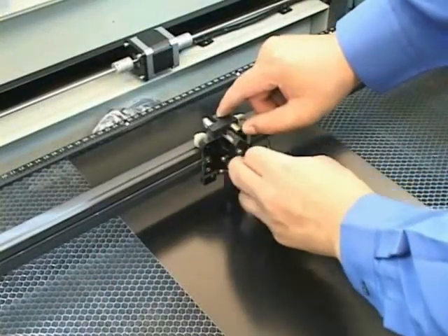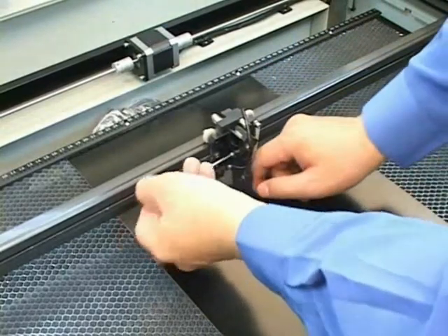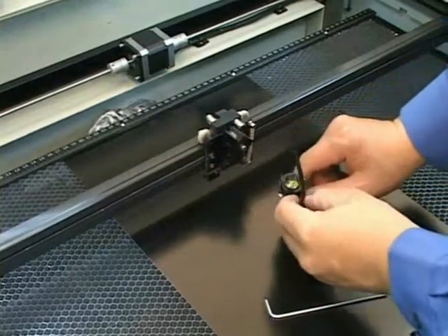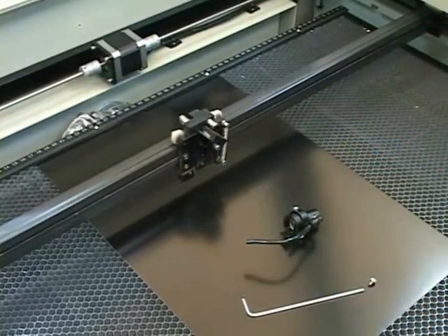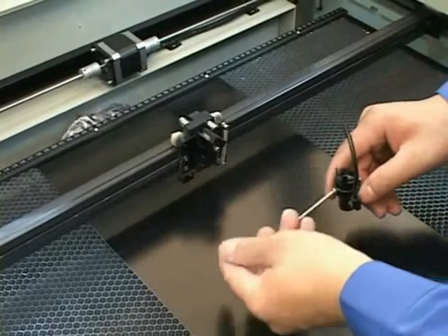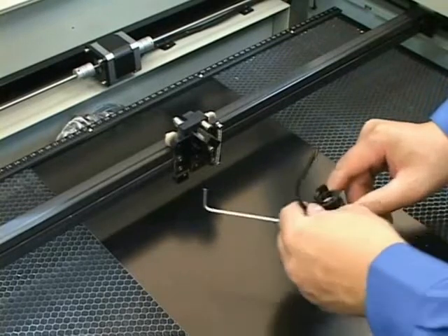Clean the focus lenses first. Disconnect the air hose and remove the screws of the fixture. Next, dismount the lens holder as well as the air nozzle. Finally, remove the two fixture screws of the nozzle to separate the focus lens holder and the air nozzle.